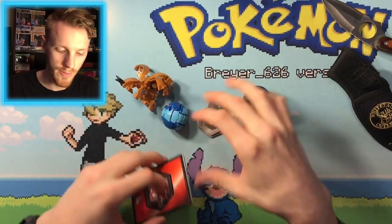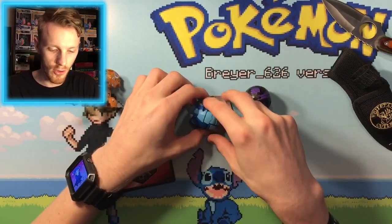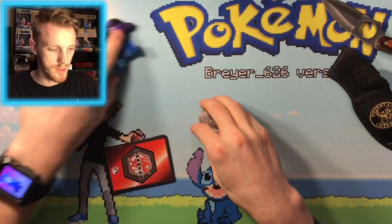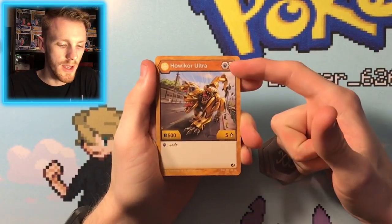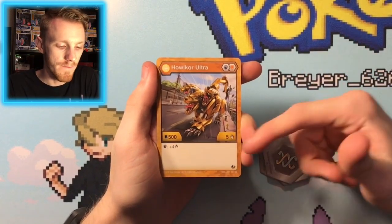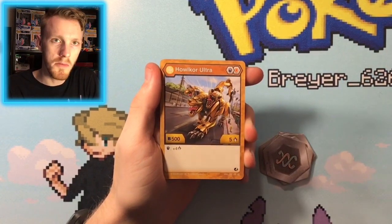We're here for the cards, the cores, and the Bahugun itself. Let's go ahead and look at the character cards. Our first one is Halicore Ultra. This has the blue shield and the orange shield — 500 B power and 5 damage. It's not a bad one actually, decent average.